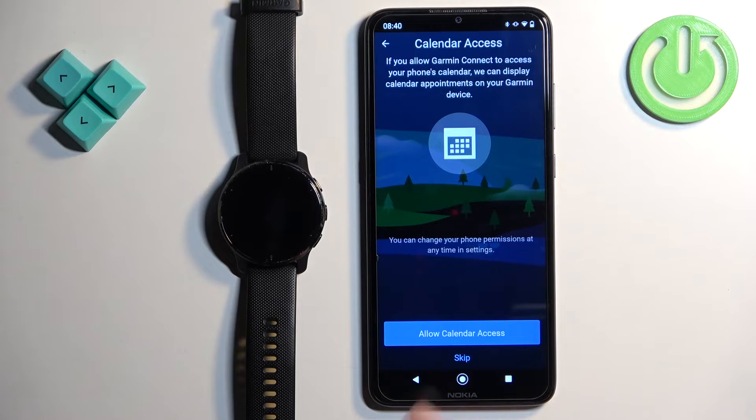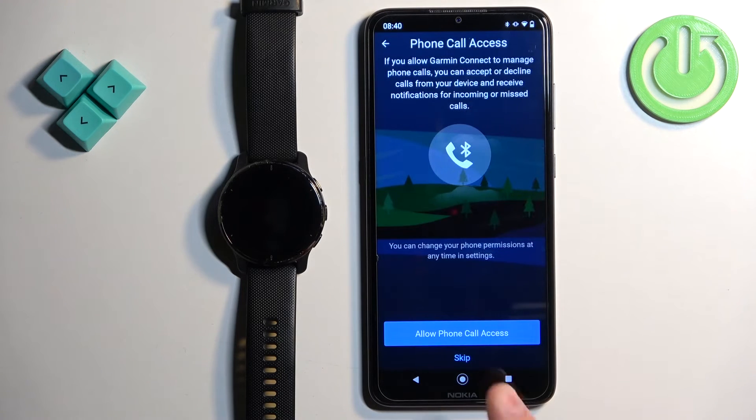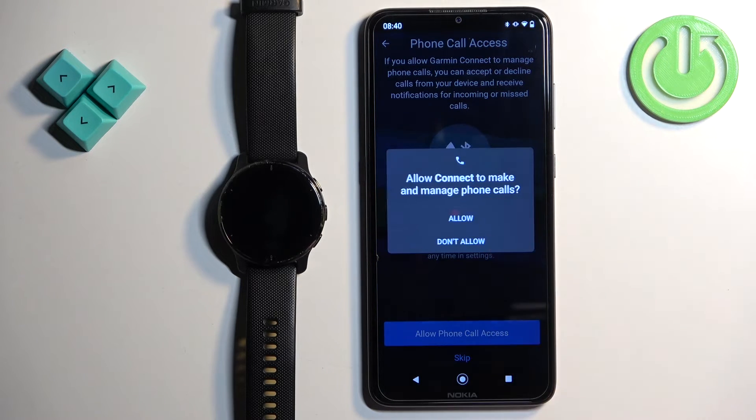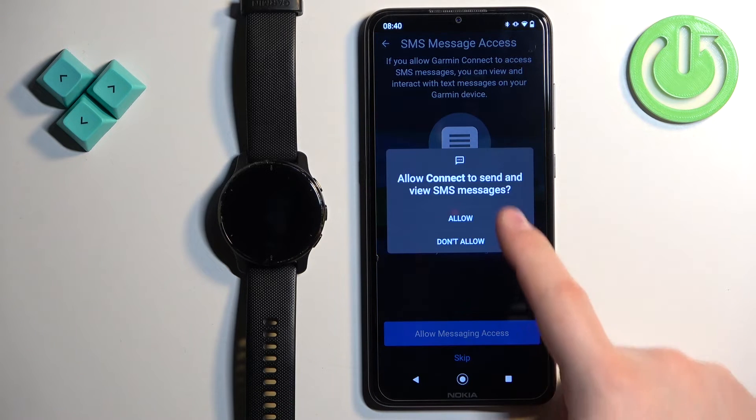Next is calendar access — you can allow or deny it, which is useful for managing events on your watch. Then call log access, useful for seeing notifications about incoming calls on your watch. After that, phone call access — allow if you want to use it. Finally, messages access — allow if you want to see message notifications on your watch; deny if you don't care.